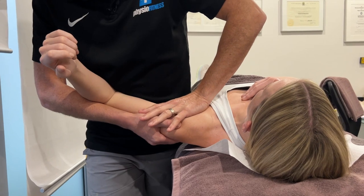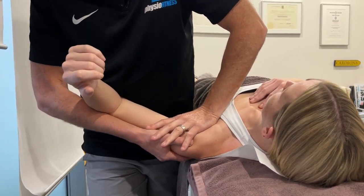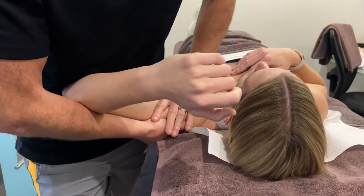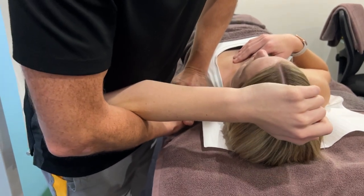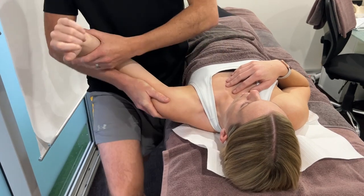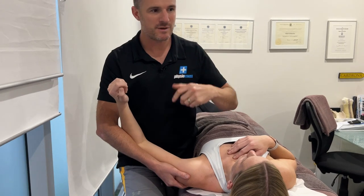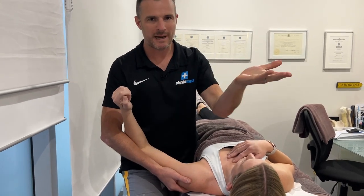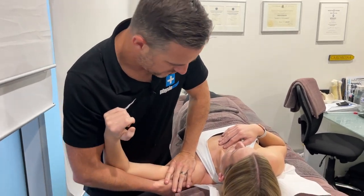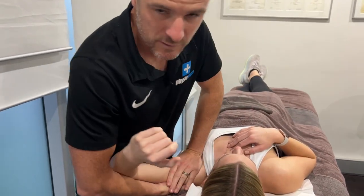If she had a stronger posterior cuff, the ball would sit a little more neutral in the socket. So when I go through range, she has less impingement or less catching through that joint. We're providing her brain with some pain-free movement — some natural pain-free movement in a good plane. And that's gold for her trying to achieve that natural neuromuscular movement she needs when she's riding.